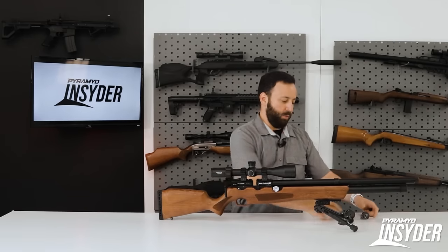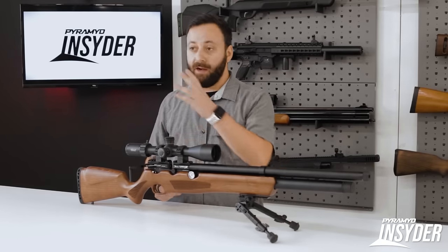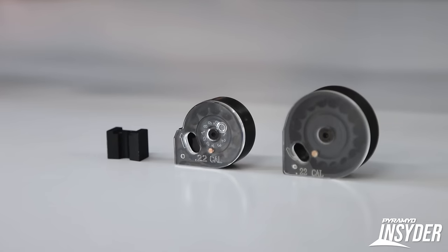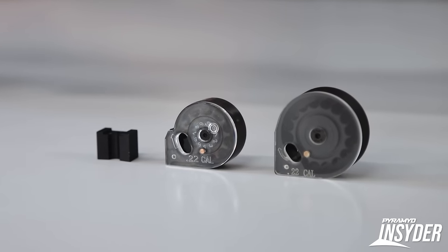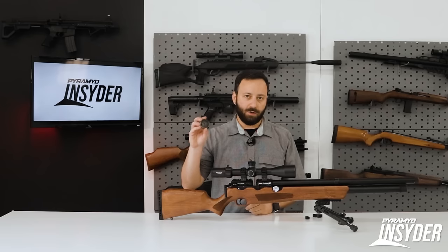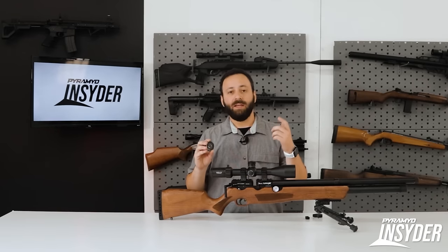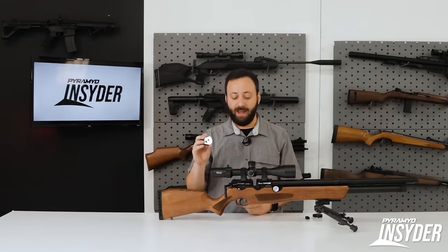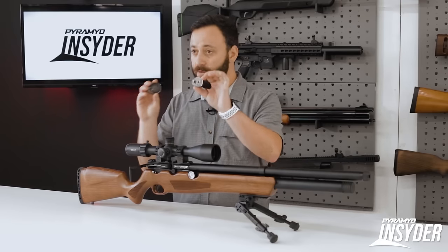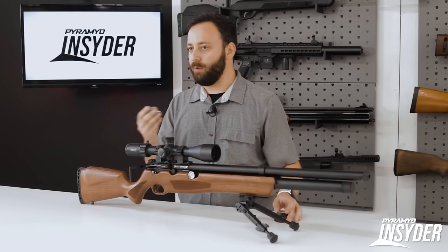With the breech open — the gun comes with a single-shot tray included with every gun, though not with the caliber change kits. With the caliber change kits you get a standard-capacity magazine — same mag as the Avenger — 10-round in .177 and .22, 8-round in .25. The gun also comes with a new high-capacity magazine: 16-round in .22, 20-round in .177, 13-round in .25. You'll need to consider your scope height to use the larger mag, which is why both are included.